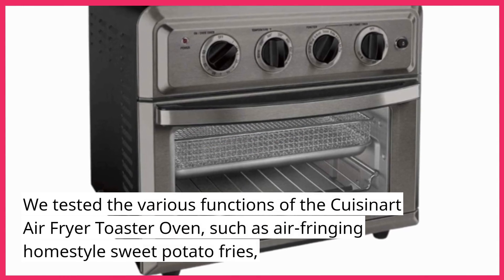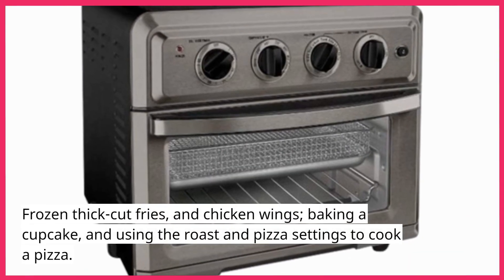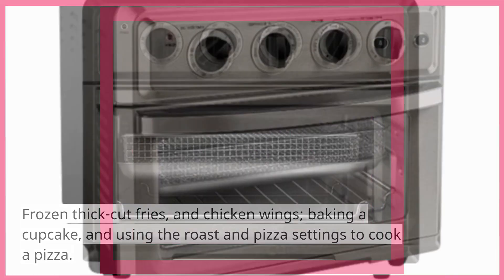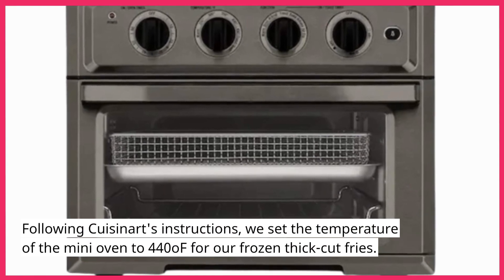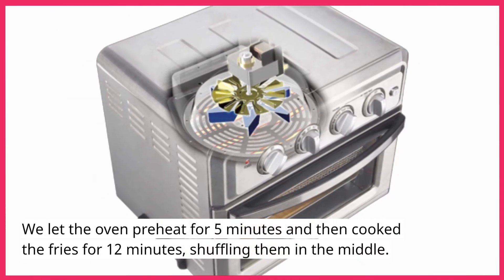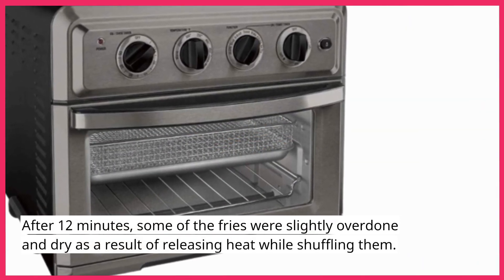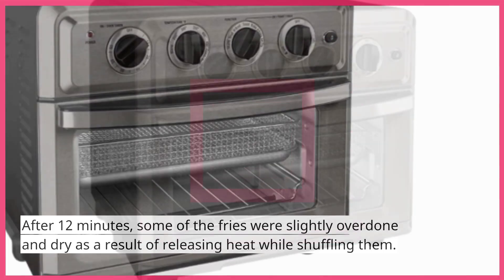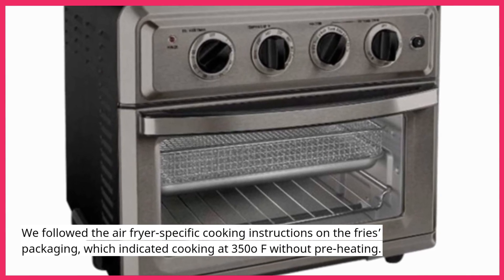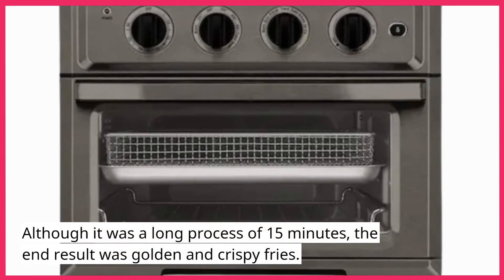We tested functions including air frying home-style sweet potato fries, frozen thick cut fries, and chicken wings, baking a cupcake, and using the roast and pizza settings. Following Cuisinart's instructions, we set the temperature to 440°F for frozen thick cut fries, preheated for 5 minutes, then cooked for 12 minutes, shuffling halfway. Some fries were slightly overdone. Following the air fryer-specific packaging instructions instead — cooking at 350°F without preheating for 15 minutes — the end result was golden and crispy fries.